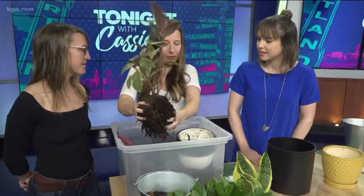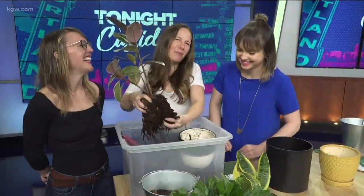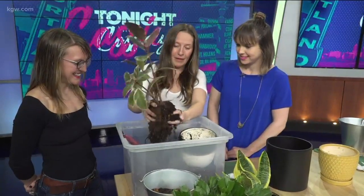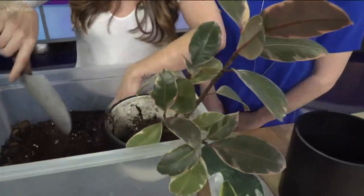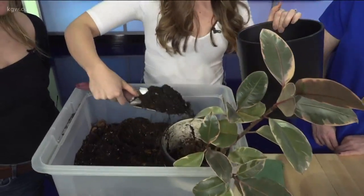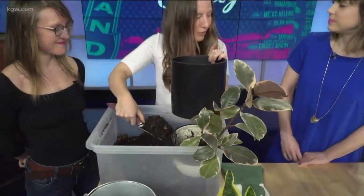You've got to kind of break up the roots when you're repotting so that they can grow. So you kind of break up the roots a little bit — it might get a little messy — so that way it can grow into your new home. What you want to do next is do a layer of dirt at the bottom so that the roots have somewhere to grow into.